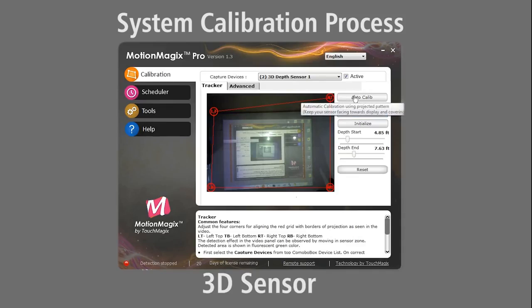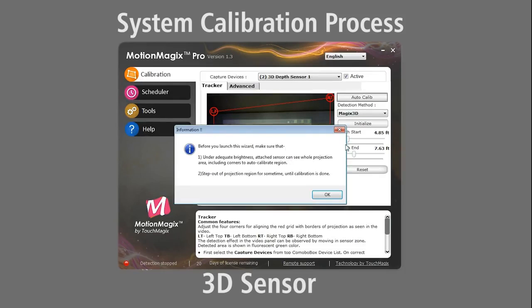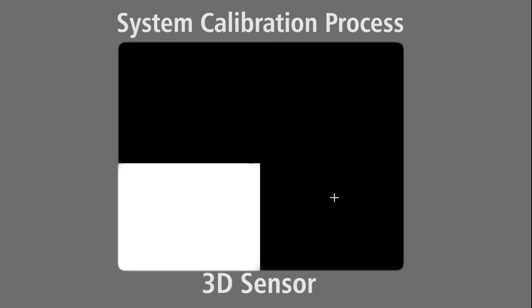If you are using a 3D sensor, you can hit the auto-calibrate button which will make the system automatically calibrate the corners of the projection area.